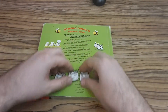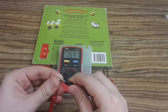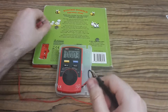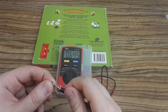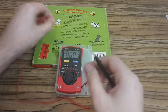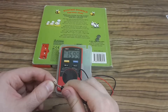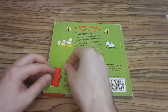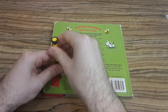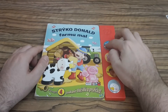So I bought new batteries. Let's measure them again. The first one is okay, and the second one is also okay — all batteries are okay. I'm going to test the book with these new batteries. Nothing. So the problem must be something different.